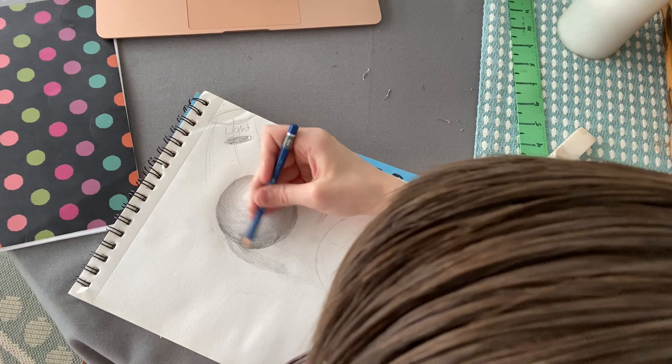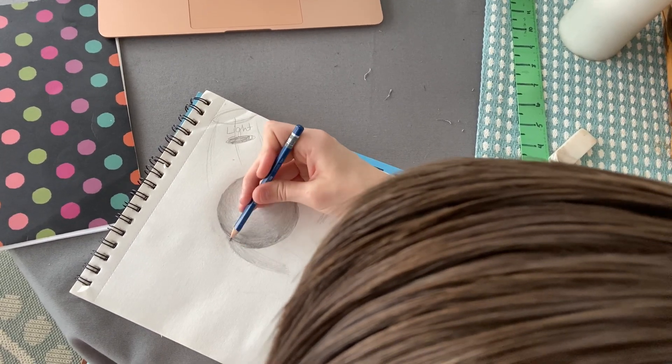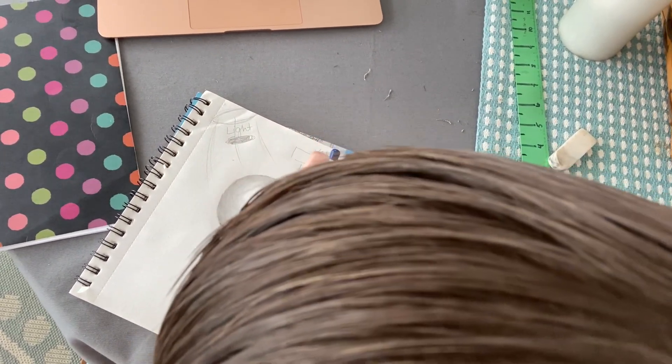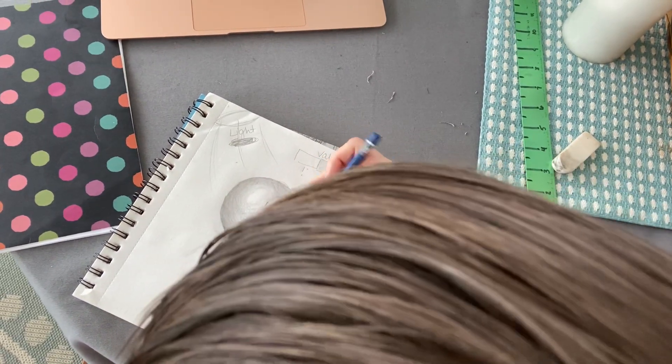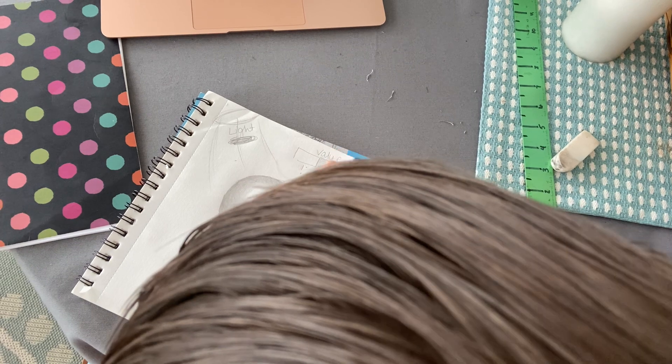So again, I'm going to do it light just so I can get the shape that I want. I think I'm going to make it a little bit bigger.